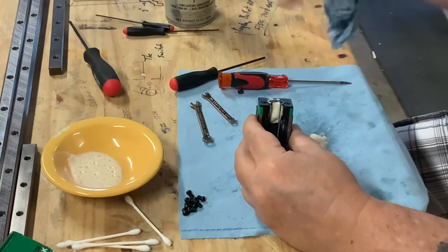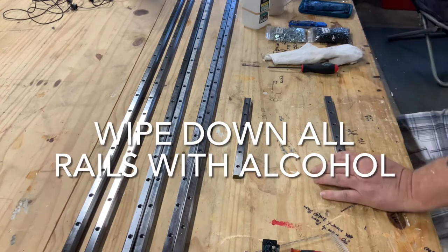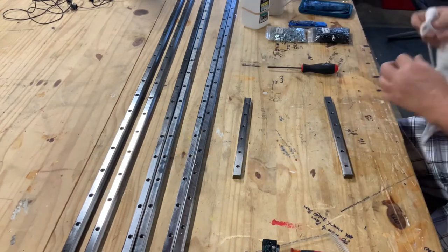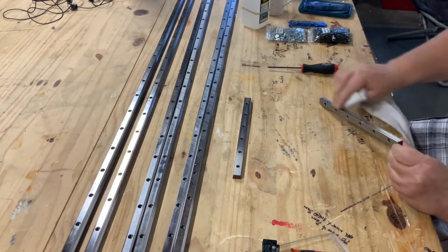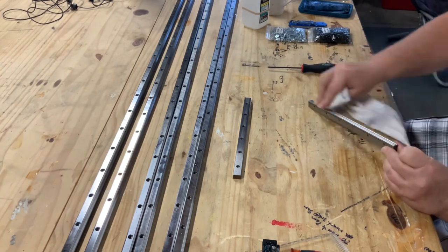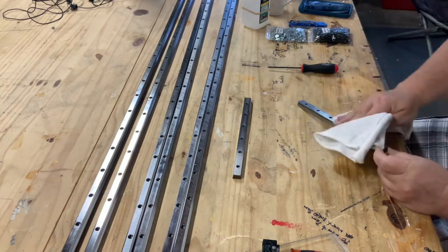To clean the linear rails, I used a bowl of alcohol and a lint-free cloth. Apply firm pressure and rub back and forth vigorously on the rail. Pay special attention to the V-groove where the bearing rolls — that's your primary area of concern. Make sure there's no dust, lint, dirt, or debris in there.